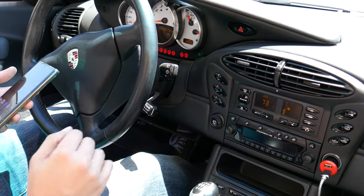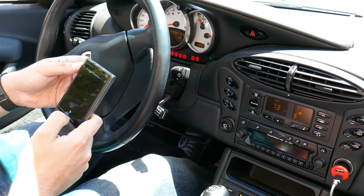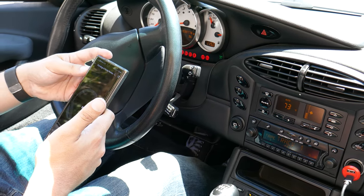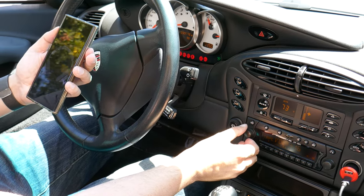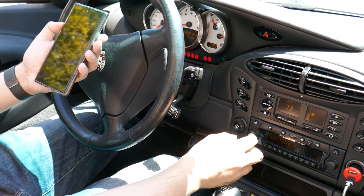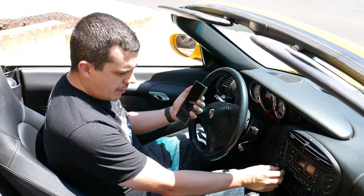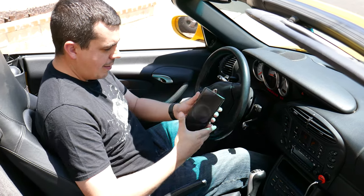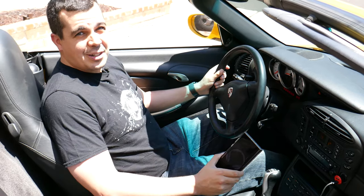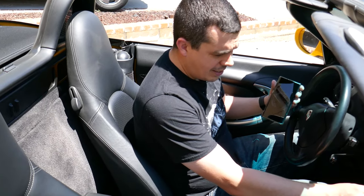We'll go ahead and put that in there and open up my music. Look at that! It looks like I can control the volume from my phone or from the cassette player. I got Bluetooth in my car — how about that! And no tape noise, no hiss. I'm gonna call that a success.